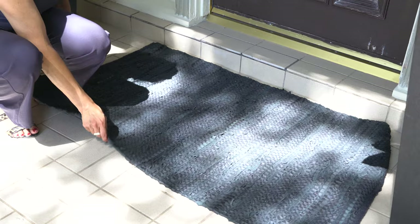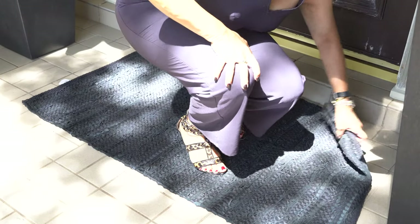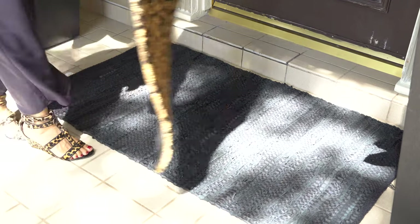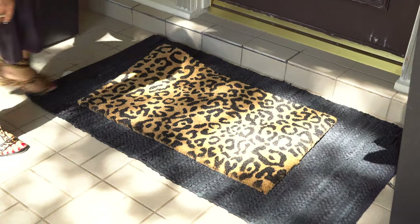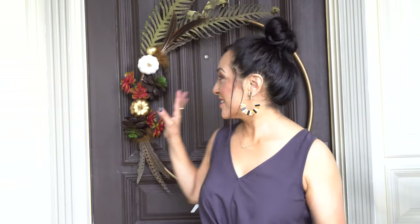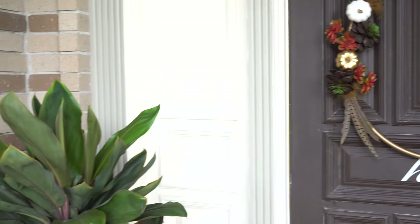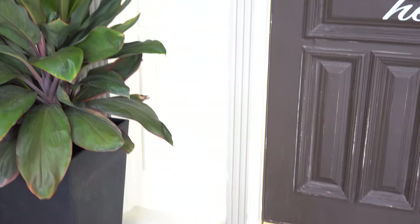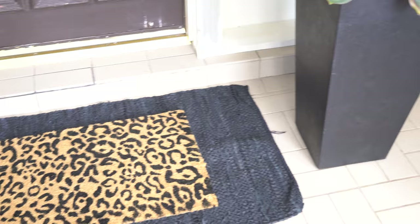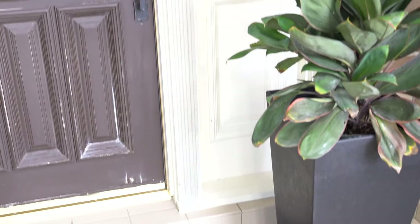But because it is a large entryway, it can get really expensive to find a large mat. So my solution is to layer the mats — that way I get the look that I want at a very reasonable price. I'm totally in love with my new entrance. I tied everything back to these colors, and I love the plants because once fall is over, I'm going to plant these on my side yard. The mats look beautiful and definitely use the colors for fall.